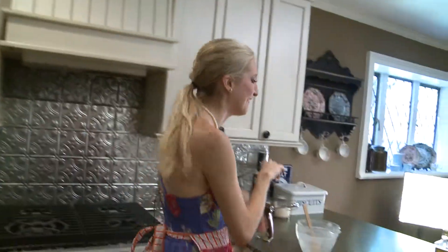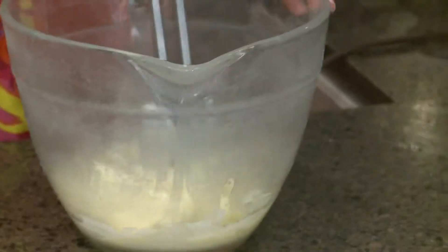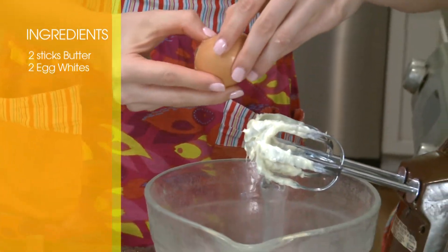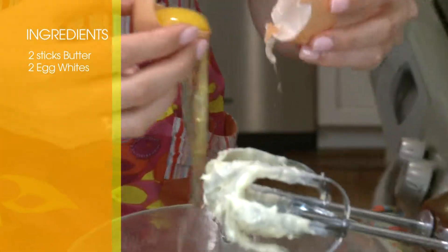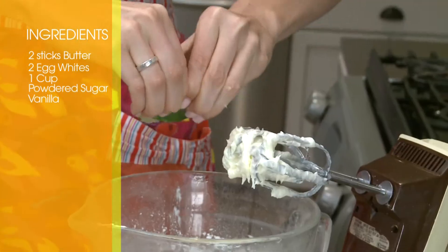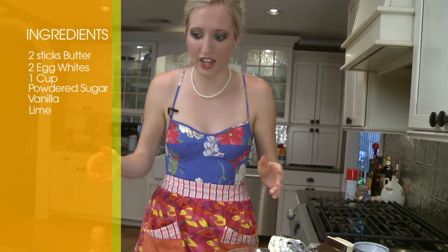And make the frosting. We're going to microwave the butter again. Would you like some butter? I think that beer went to my head — I haven't been drinking lately, you know? Now we're going to beat the butter until it's light and fluffy again. Now we're going to do the egg whites. This part is kind of hard because you don't want to get any shell in. One cup of powdered sugar — we'll do half of it first. I'm just going to do half of the lime first, and then if I think it needs more later, we'll add it later.